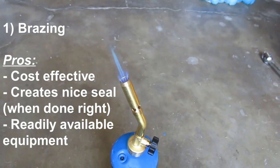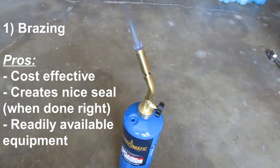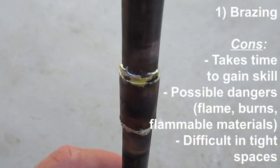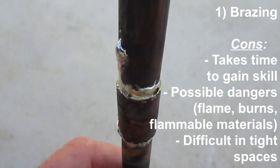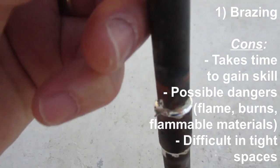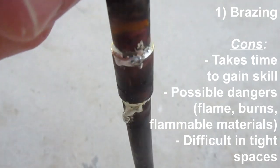Brazing would be the best method for contractors because contractors braze a lot, so they get good at it. For DIYers like myself, brazing is probably the least effective method because, as you can see right there, there's my brazing on a test piece, and it's pretty sloppy. Unless you plan on doing a lot of brazing, it's not really worth bothering with this method.